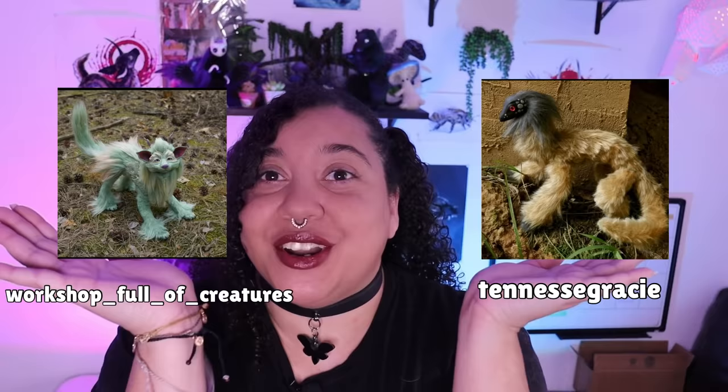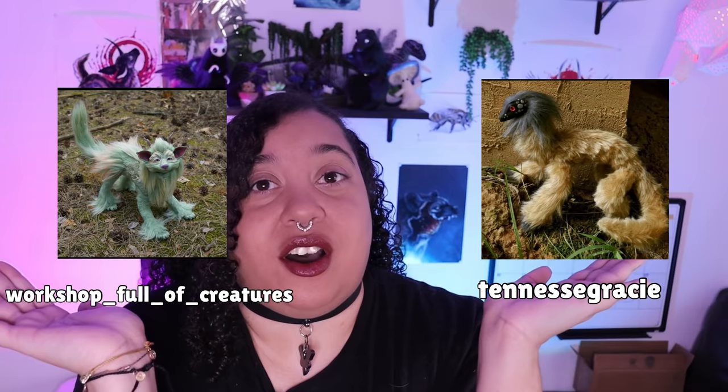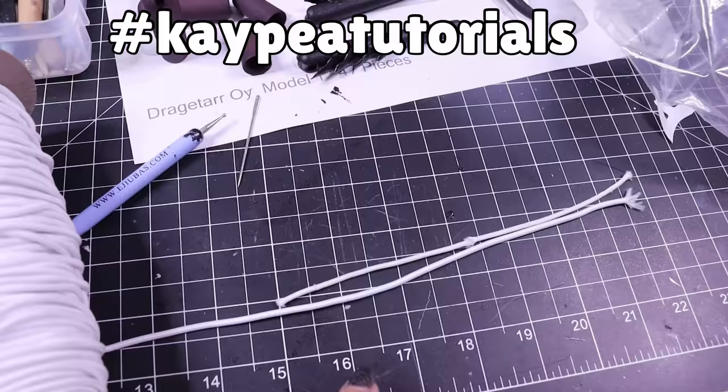I'd also like to share some wonderful art pieces — are they so good, are they so wonderful! If you've been making any type of artwork, an art doll, or you're inspired by me and would like me to see it and possibly share it on my next video, please use the hashtag #kptutorials so that I can find it. Okay, let's get back to the video.